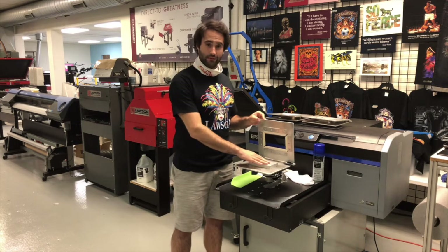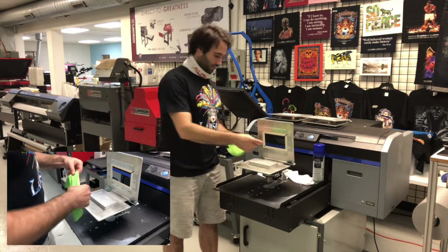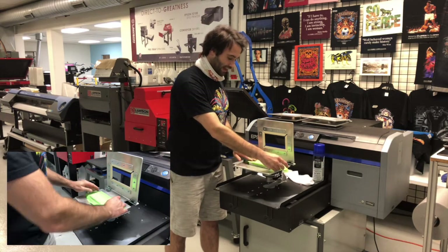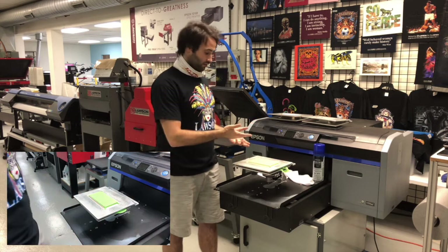First is the Lay Flat Platen. It's a 3.5 by 5.5 printing area. Works great for any mask that lays flat. Simply lay it on top, put the top down, and you're ready to print.